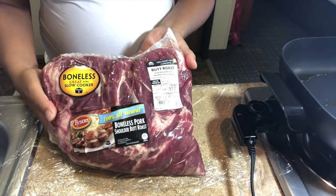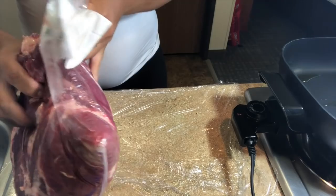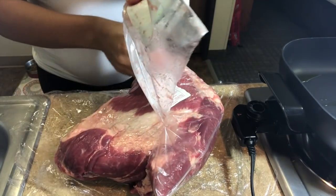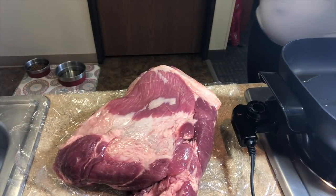Today I am using a boneless pork butt roast, but you can also use beef chuck shoulder roast, Angus beef labeled pot roast, and Gochujang Mama is using a top round roast. Papa Bear really likes the marbling of the pork butt roast, so that's why I've decided to use it today.